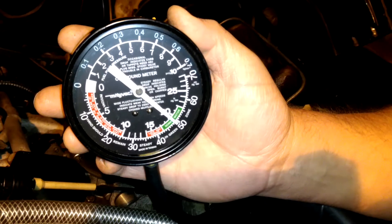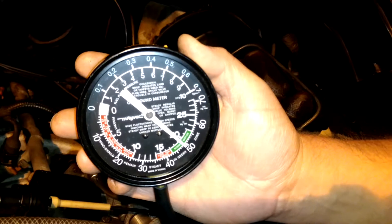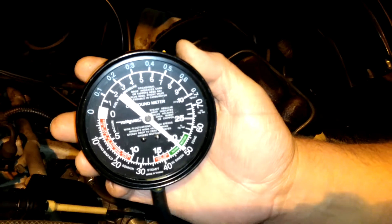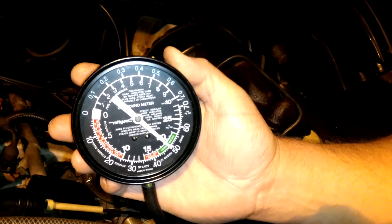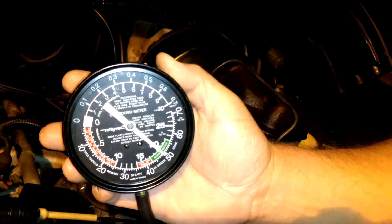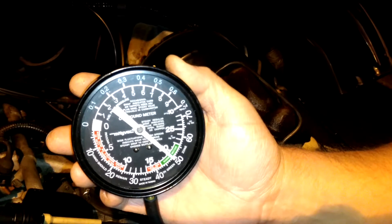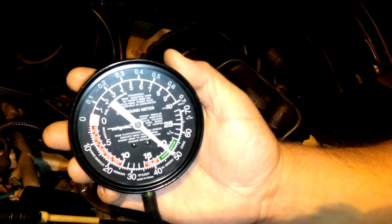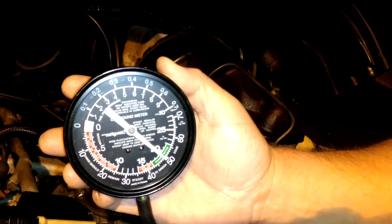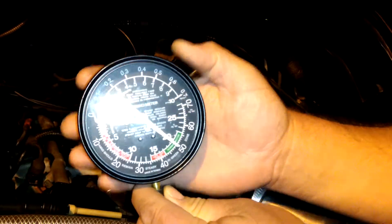We have a little under 20 inches of vacuum at idle, which indicates normal engine operation. We don't see the needle fluctuating or fluttering, which could indicate a problem. What you want to see is a nice steady vacuum, so that's a good sign.